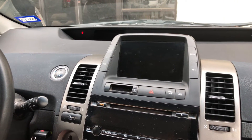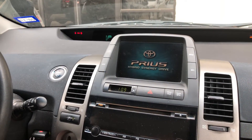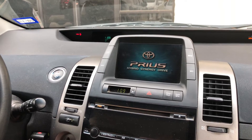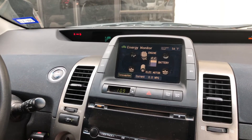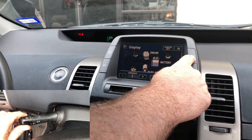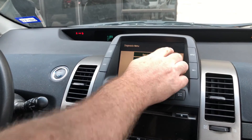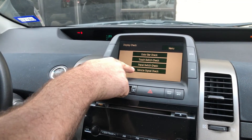With your car off, leave your foot off the brake and press the power button twice. Wait for the loading screen on the multifunction display to go away. While holding the display button, turn your headlights on and off three times. Press menu, press display check, press vehicle signal check.